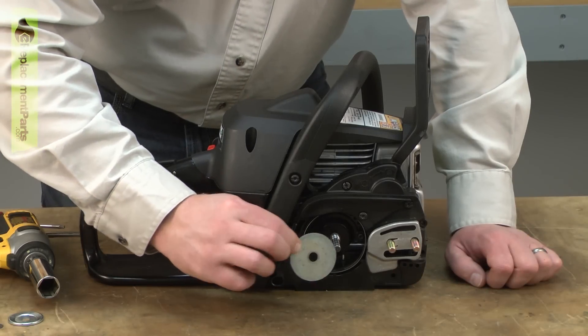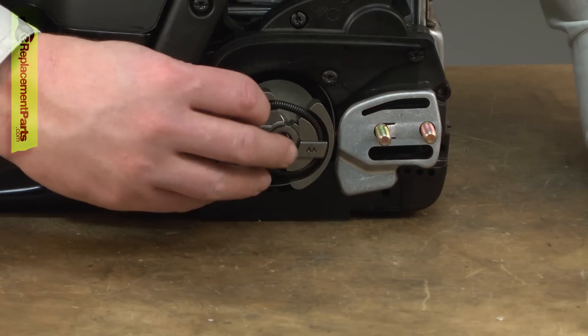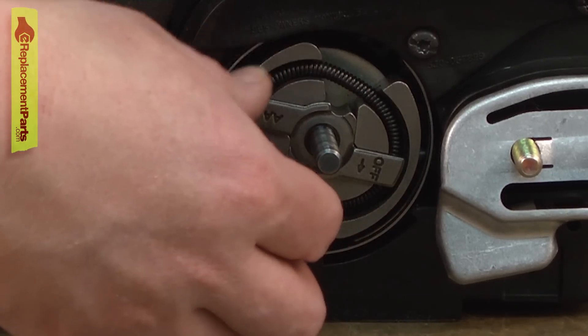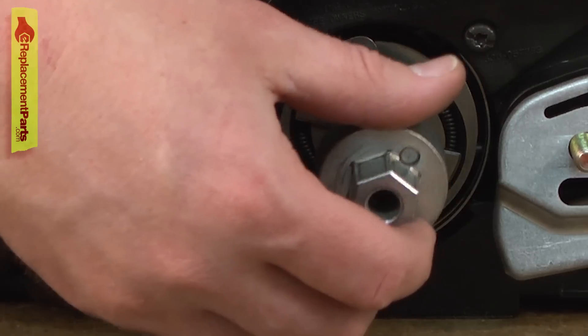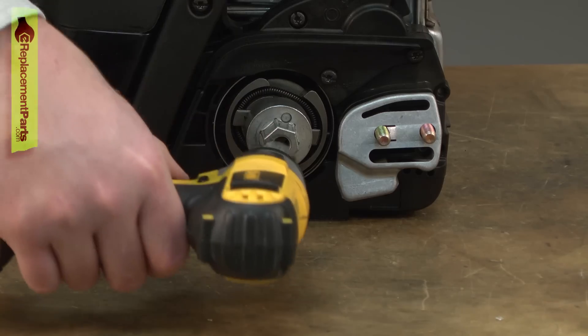Now install the large clutch washer. Now install the clutch. Remember, it is a reverse thread, so I'll screw it in place counterclockwise. Again, I'll use my clutch removal — in this case installation — tool and an impact.